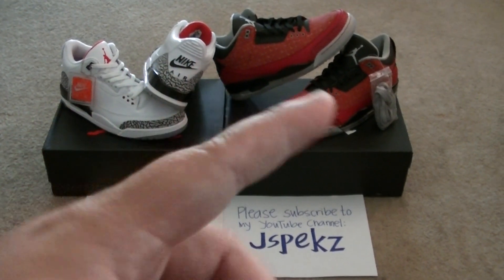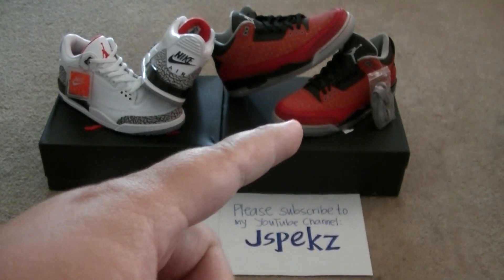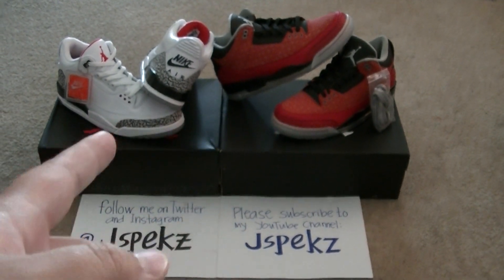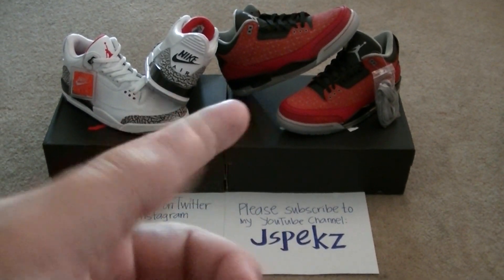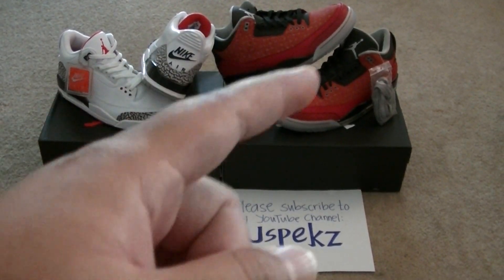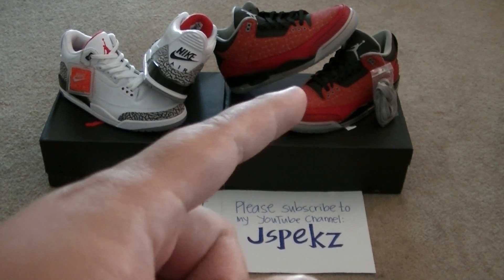I guess money talks nowadays. I bought these two from a reseller. Did I pay a cheap price? No. Is it necessary to buy from a reseller? Yes. Sometimes when you need something, you gotta pay the price. But I got my DB3 dead stock with receipt from Nike Las Vegas.